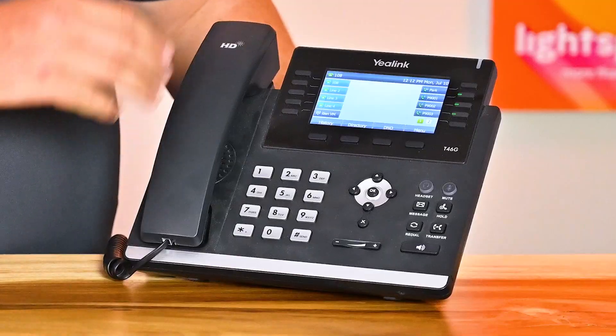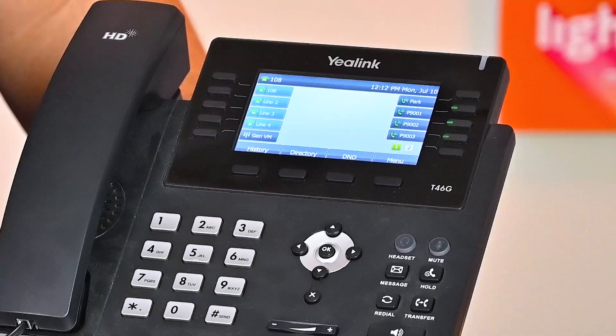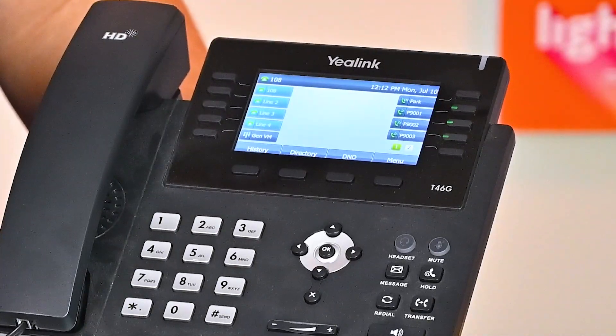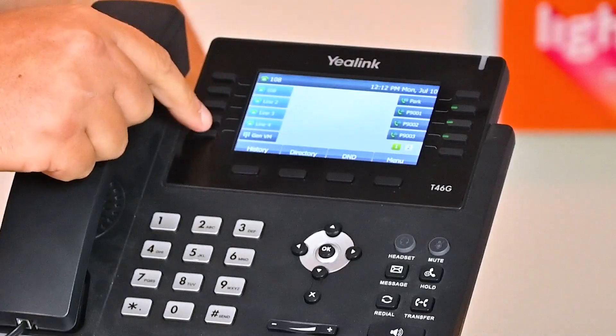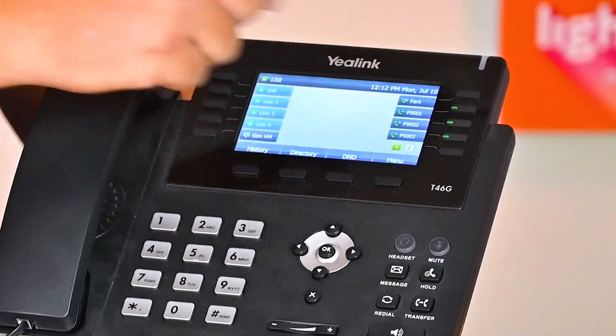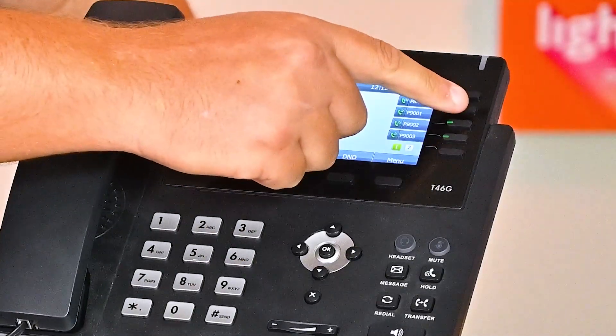We'll quickly just go over everything on the front of the phone here. We have your handset on the left with your number pad in the bottom left. On the left side of your screen, you have your line keys. The one in the upper left will be your extension — on this phone it's 108. Below that are calls that you would have on hold. In the upper right is your park key. If you're on a call and you push that button to put it on park, it'll go into these parking spaces.